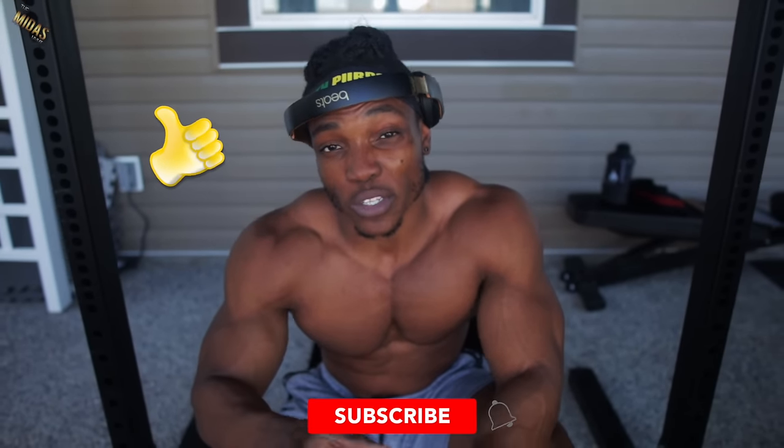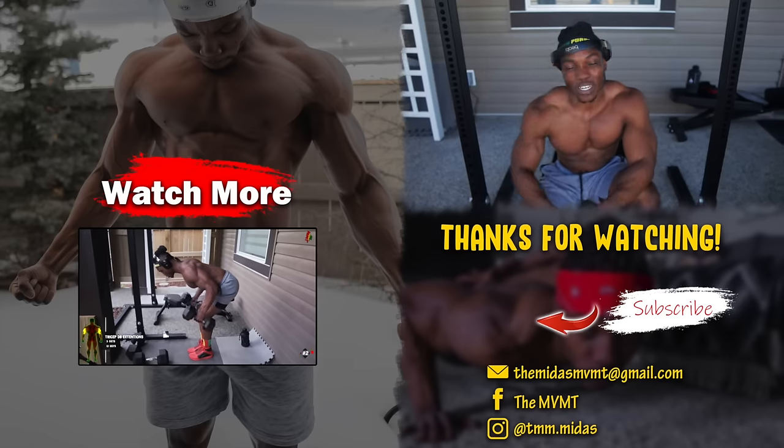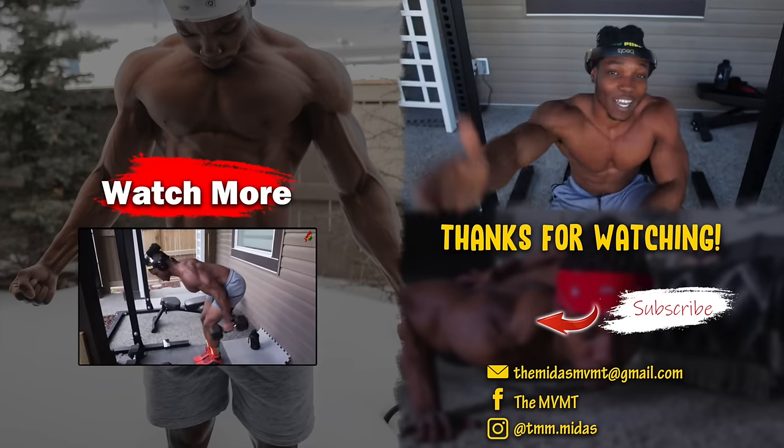I threw in a seventh one for you guys there. You can do this as a full workout or implement it as part of your original workout, whatever you already do. If you enjoyed this video, make sure to give it a thumbs up and subscribe if you're new to my channel. If you enjoy content like this, check out the video on the screen right now. It's Midas and I am out.